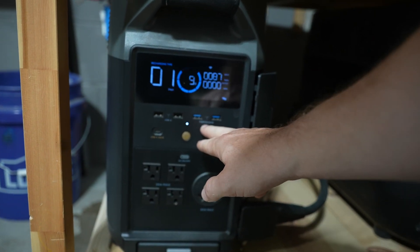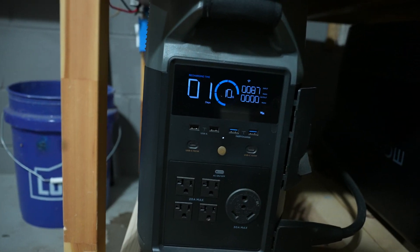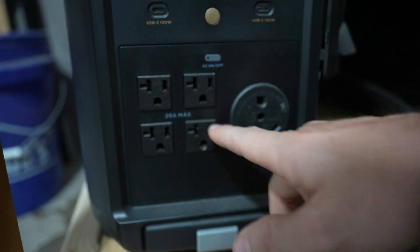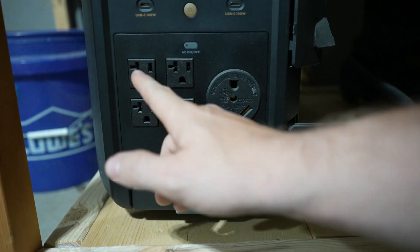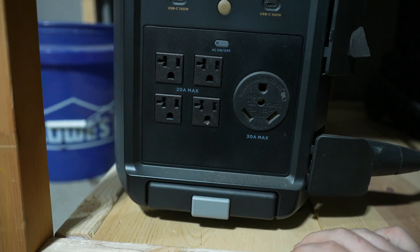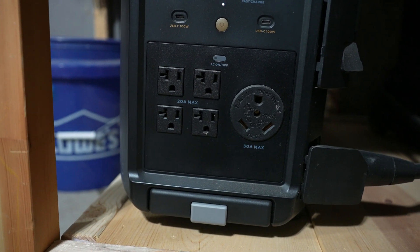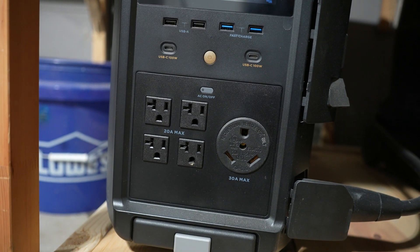Two of those are fast charging, plus a USB-C limited to 100 watts and another one also at 100 watts. You can choose whether they're on or off, though the DC is always on. Down on the front you have four 110V 20-amp max outlets — that 20-amp max is across all four, not individual. So across all four you can have 20 amps at 110V coming out, for a peak of 1800 watts, which is pretty impressive.